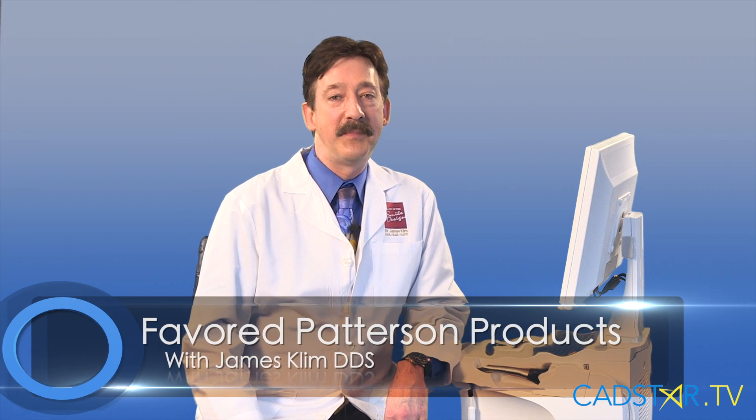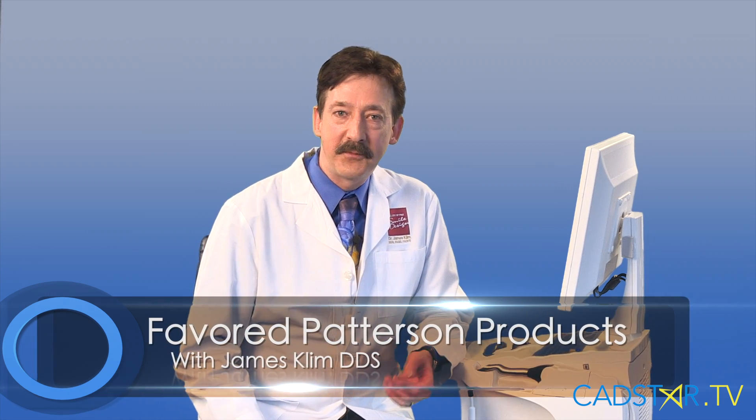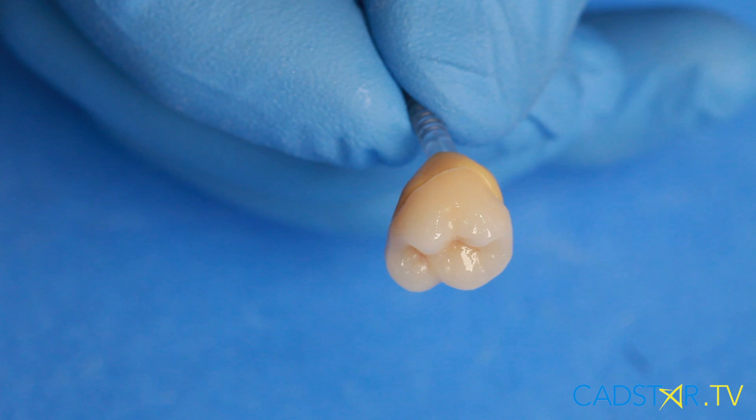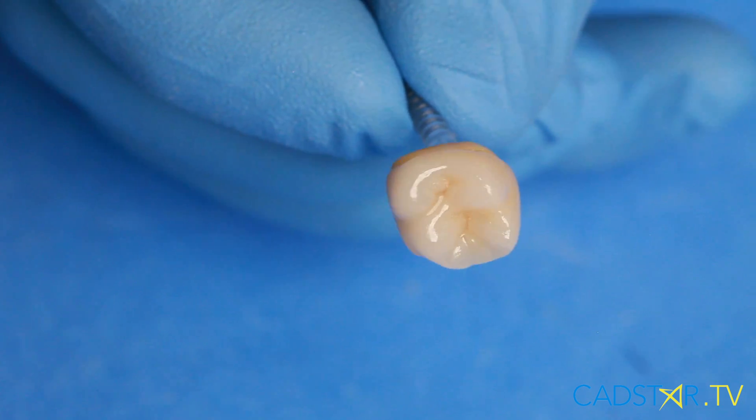Hi, my name is James Clem. I want to talk about a secret I have. Maybe it's not a secret, but it sure adds quality to my life and to the quality of the restorations that I produce, particularly when we talk about Emax.